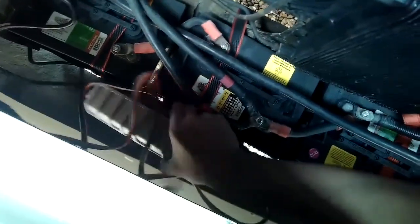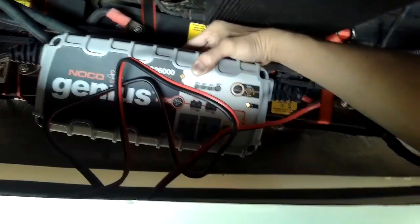So how we charge all these is with this charger here. I will put a link in the description so you can get it on Amazon — I think I got it for 200 bucks.